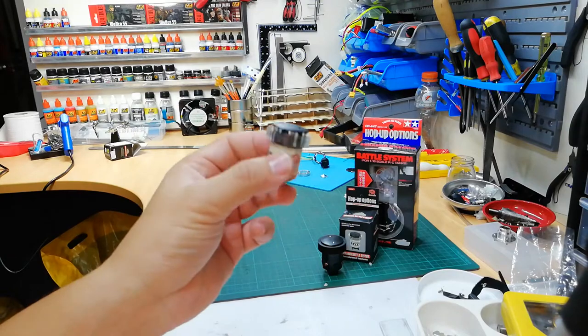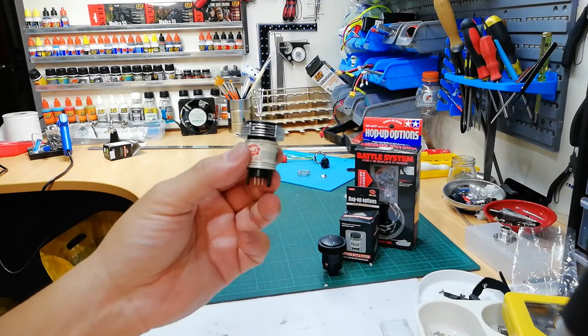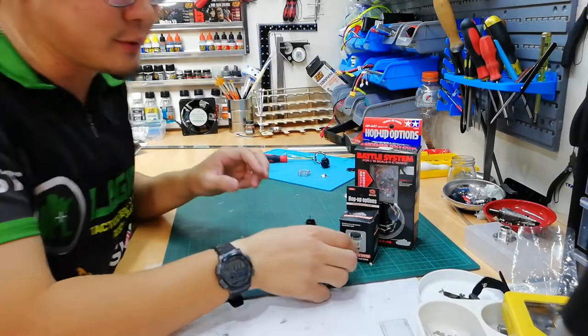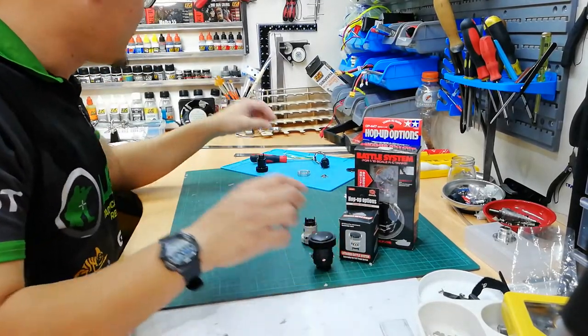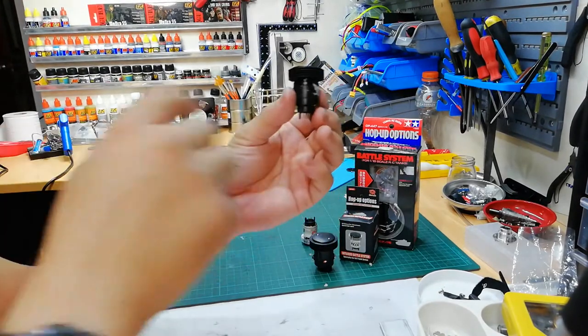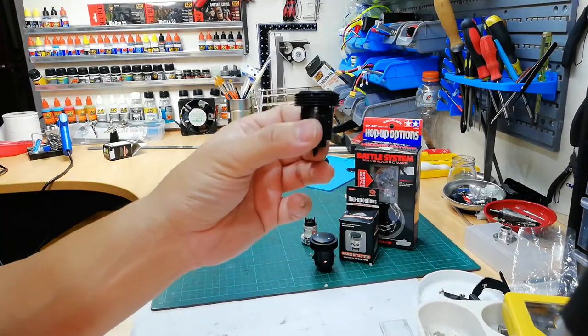So what you need to do to improve the performance of your Henglong unit — if you can't afford Tamiya, which costs quite a bit — is to have it painted black. As you can see here, this is already done, painted black, so it doesn't reflect the light.